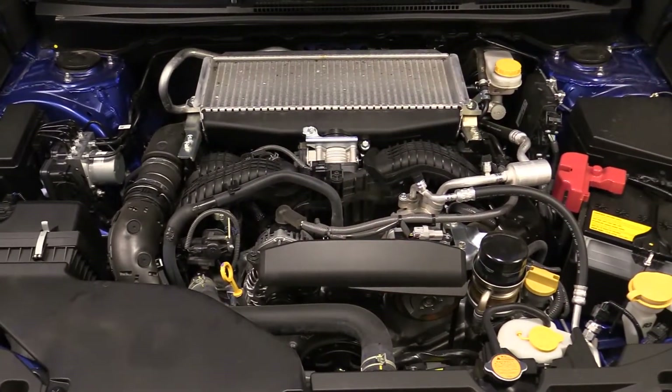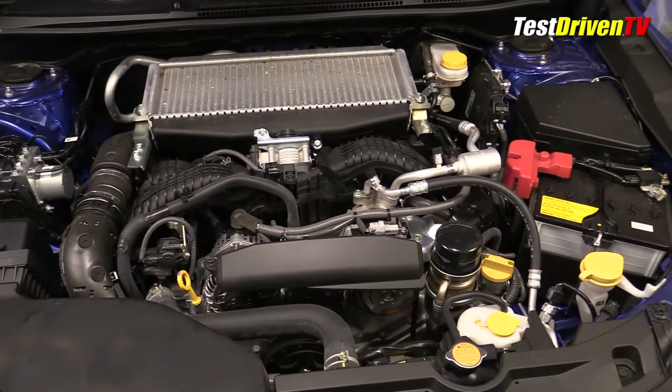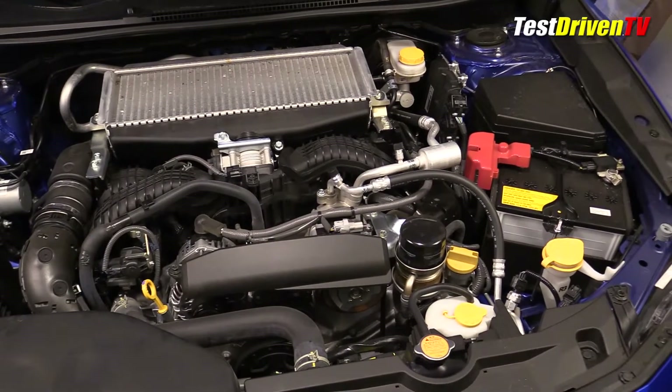As tested with a six-speed manual transmission, the EPA rates it at 19 miles to the gallon city, 26 highway, and 22 miles to the gallon combined on premium fuel.